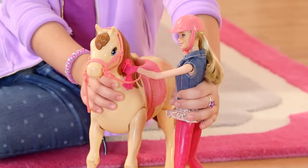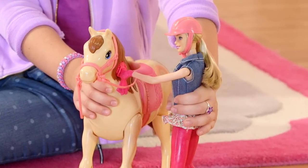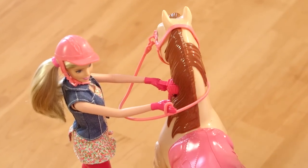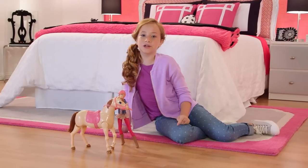Make sure her legs are straight. You'll know she's in the right place when you hear another click, and she's ready to go. You can even put Barbie's hand in the reins. Find this button right here, and she jumps on.